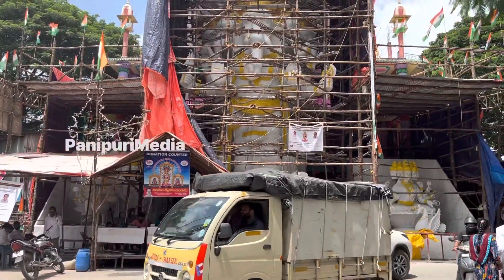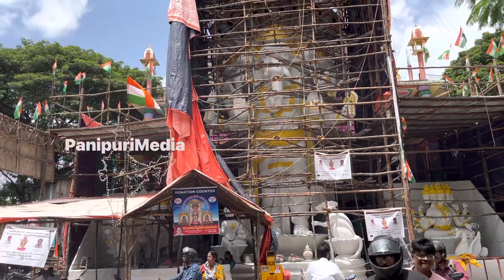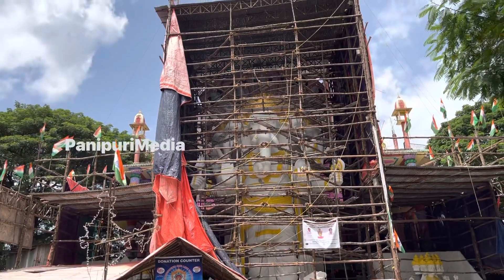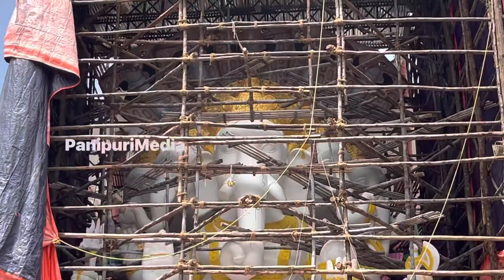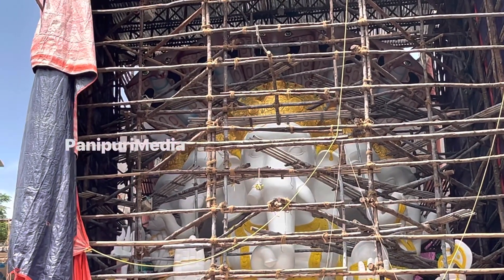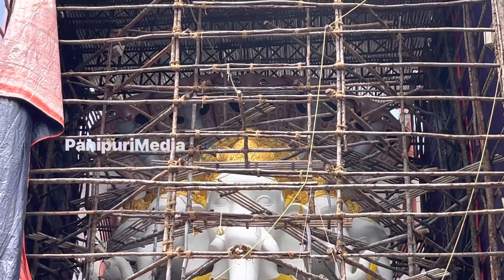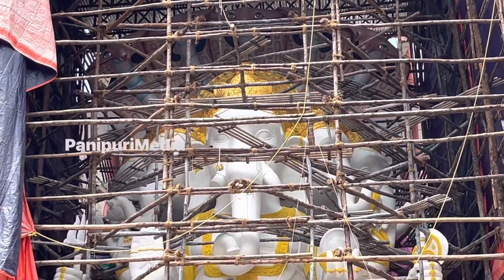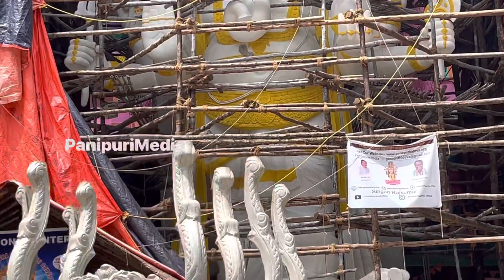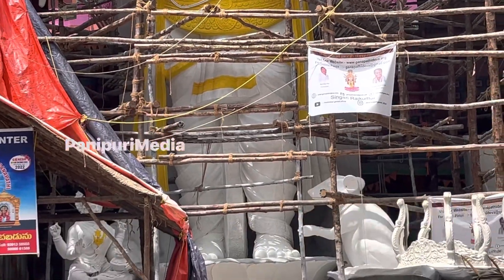What's up guys, welcome back to the channel! This is the first time we have a character — Ganesh — and we're making a painting. We're going to start the painting process now, looking at the face and body overall.